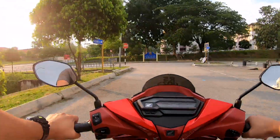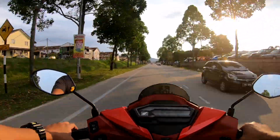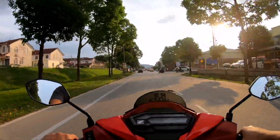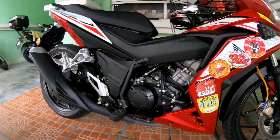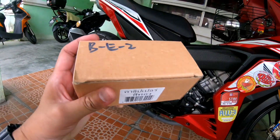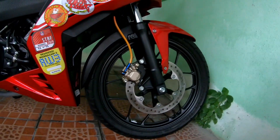Oh, hujan ngam-ngam guys, turun gerimis. So kita balik dulu. Rokok dah habis. Okay guys, motor pun dah siap cuci. So aku nak pasang — aku nak try dulu caliper Brembo aku ni dekat motor Honda RS aku.